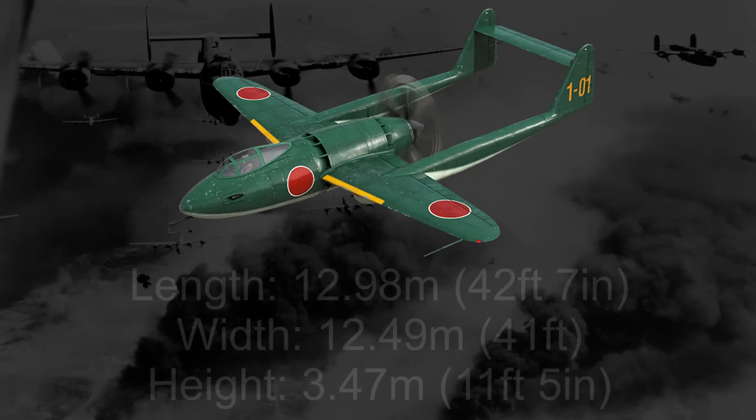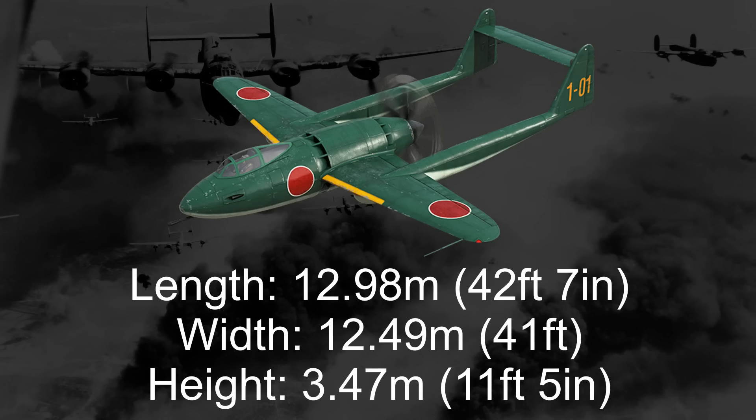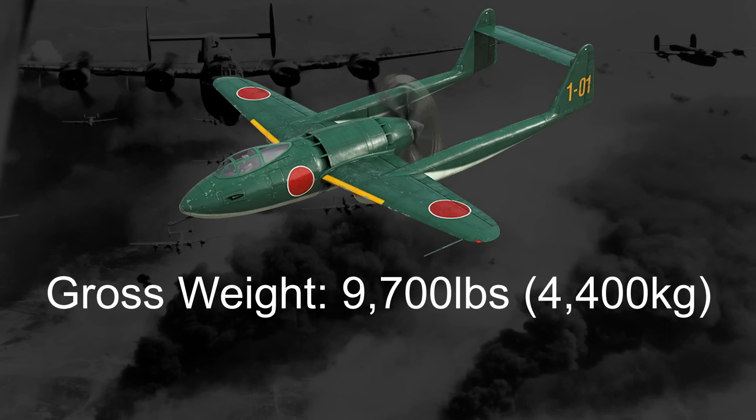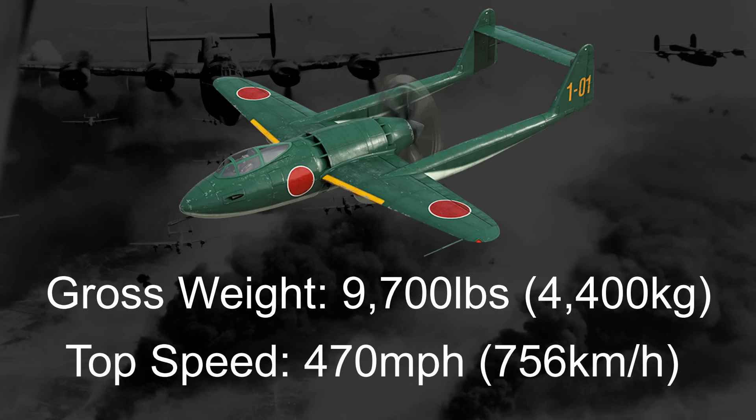Measuring in at 12.98 meters long, 12.49 meters wide, and 3.47 meters tall, the J4M ended up weighing about the same at just under 10,000 pounds, and was also outfitted with two 20mm cannons, but a smaller 30mm cannon complementing it rather than a 37mm. Mitsubishi would estimate that the top speed would be upwards of 470 miles an hour.